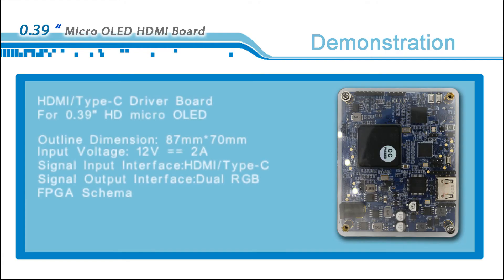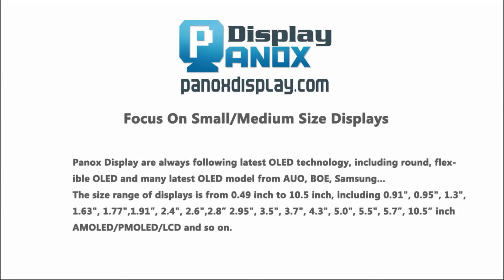For more information, please go to our website. There are various OLEDs and LCDs waiting for you, including PM OLED, AMOLED, LCD, flexible displays, ROM displays, and the most advanced micro OLEDs. Whether you need standard display panels or customized panels, we can meet your requirements. Thank you.